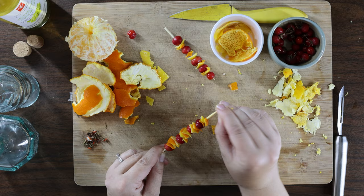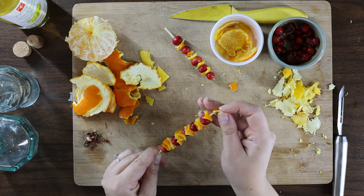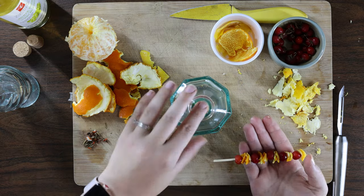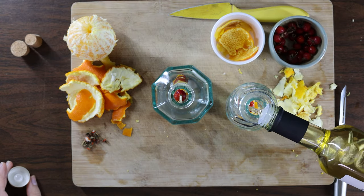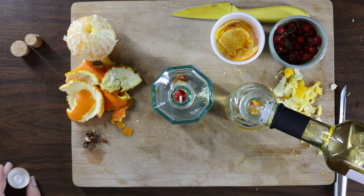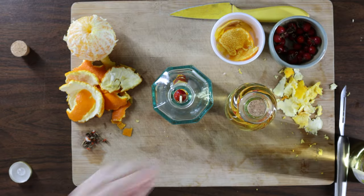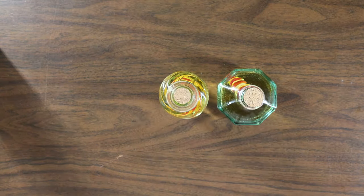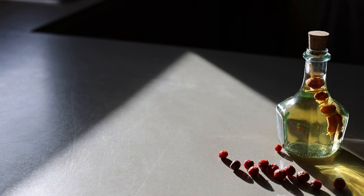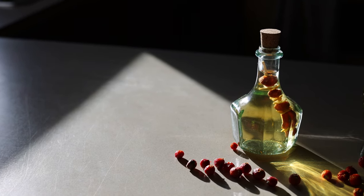Take a moment to fondly remember the barbecue season if you need to. Place the skewer into your bottle, fill the bottle with white wine vinegar making sure that the fruit is completely covered, close your bottle securely and shake. Then place in a dark location for two weeks.